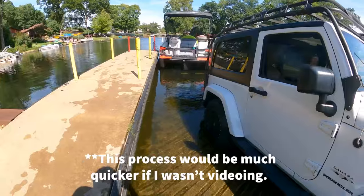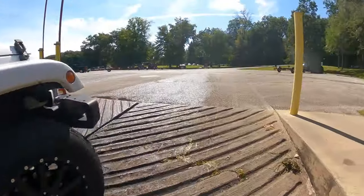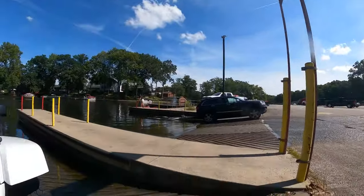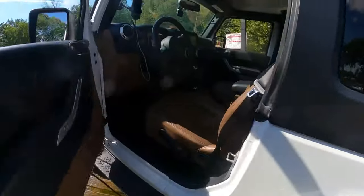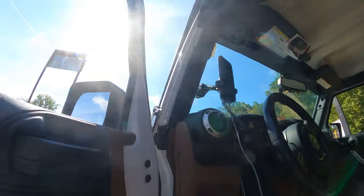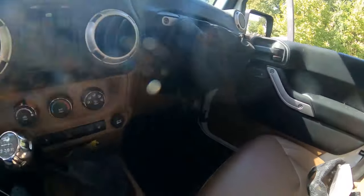There we go. Now she's tied up, I can go ahead and drive away. You'll see my wheel chalk there - it'll just pull right out of the water when I drive.